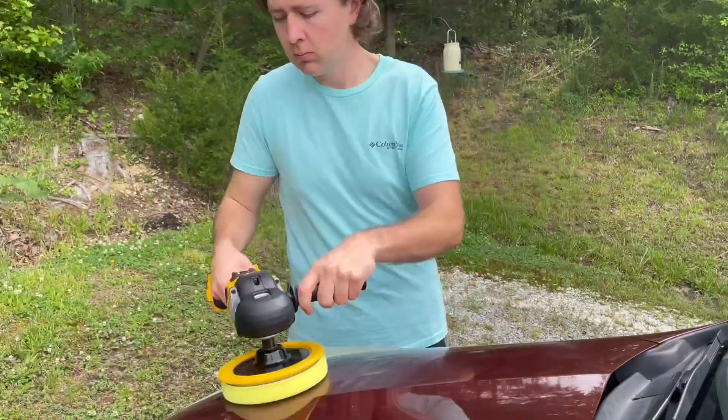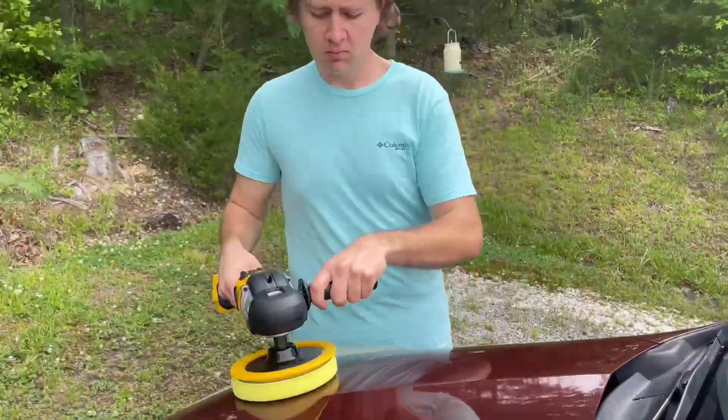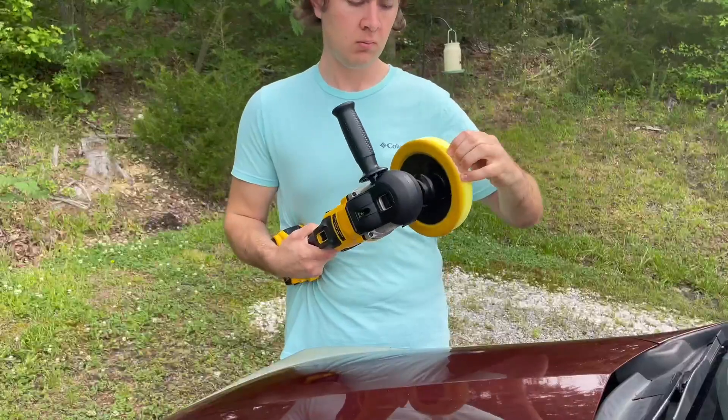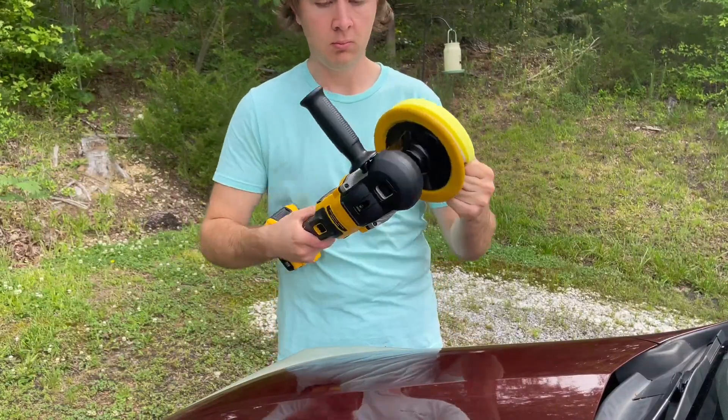When you first put the product — like whatever type of cream you're using — on there, take it and actually rub it in some by hand without turning the machine on, otherwise you're going to make a complete mess.